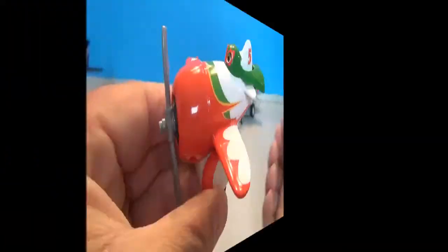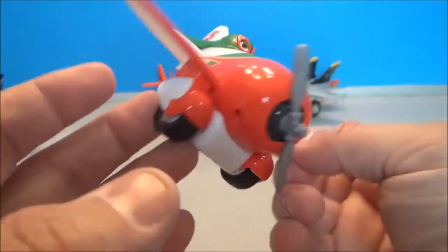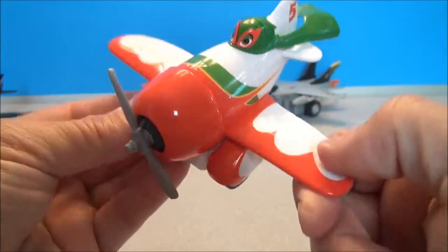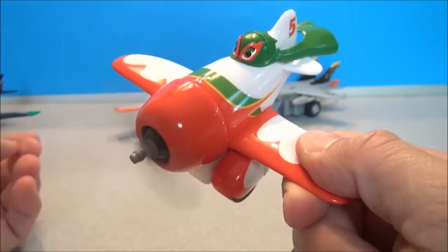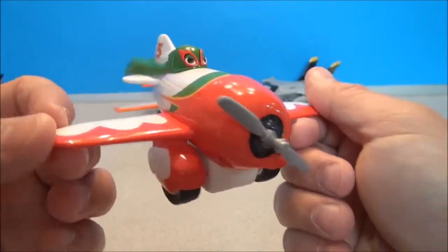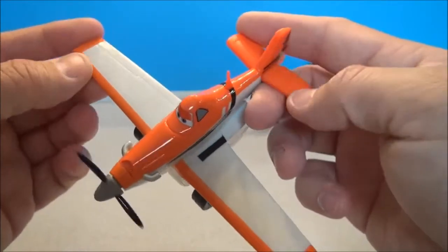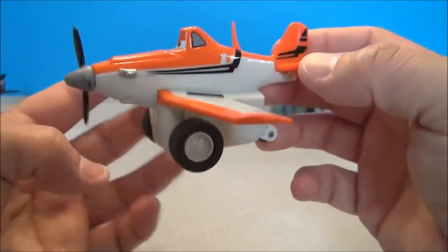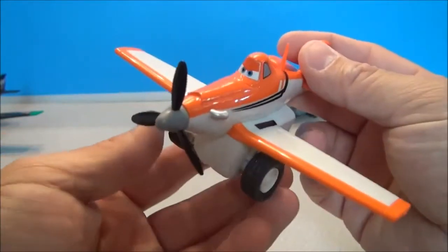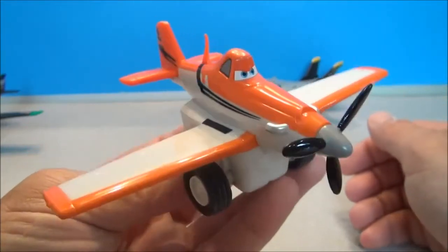Here's Ripslinger. A little close-up shot here of El Chupacabra — I love this guy, I love his little cape. That's really awesome. He's got a nice rubbery little cape that flows in the wind as he flies around. He's decoed like the Mexican flag and El Chupacabra is just a big win. Here's Dusty Crop Hopper. He doesn't have any numbers painted on him. This looks like the deco he's probably going to start the movie in, where he's just basically crop dusting. He's pretty plain — a couple of black stripes — but a nice version of Dusty.